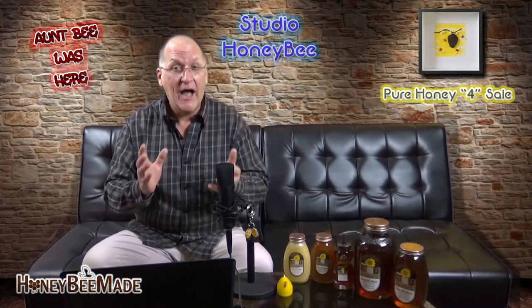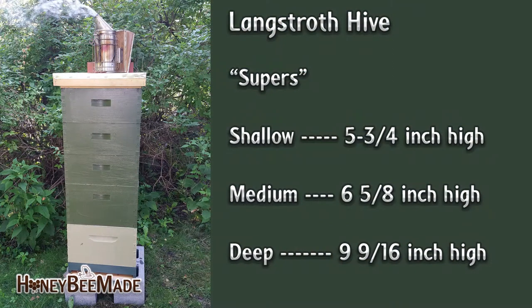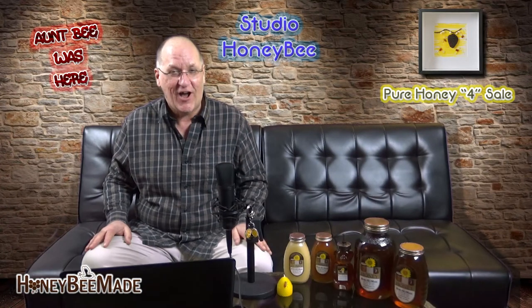There are three different height sizes of supers available, so when I refer to terms such as deep, medium, or shallow, you will have a better reference. For example, a shallow 10-frame super box has a height of 5 and 3/4 inch, the height of a medium is 6 and 5/8 inch, and of course the deep is 9 and 9/16 inch in height.